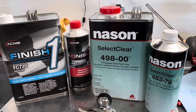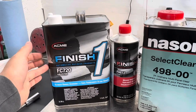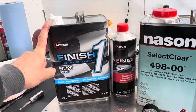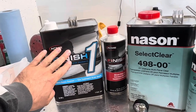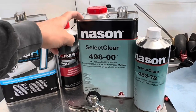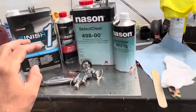However, I realized when I was spraying it that it just doesn't wet out the same as the Acme Finish One. I also have Limco LC4100 that I spray, and both of those seem to wet out really well, whereas the Nason — even if I added some reducer — didn't really want to wet out.